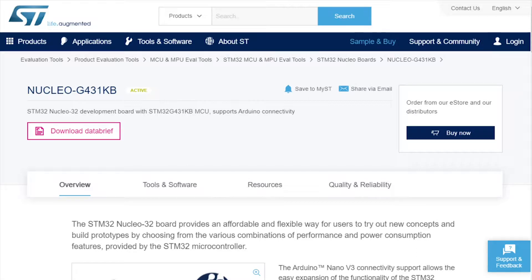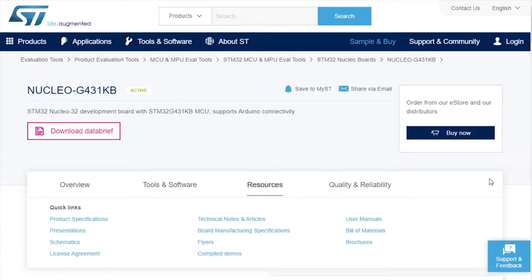All the links to the documentation and where you download the software and all that stuff — you can just check that out down in the description. To find the relevant solder bridge config, you're going to navigate over to the nucleo-32 evaluation tools site for this specific board. You'll see there's a resources tab — click on that and go down to user manuals.